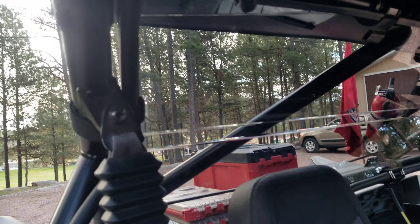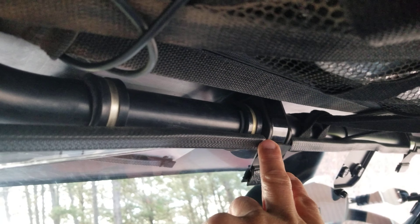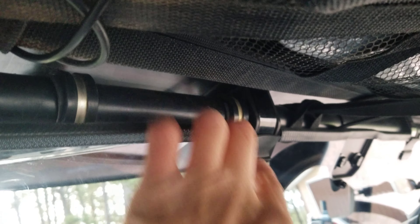I'm not going to do an install video, just some tips. They don't show trimming here for the weather stripping.